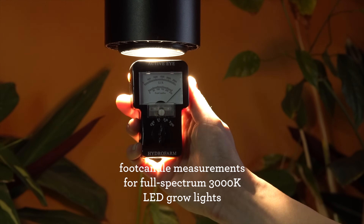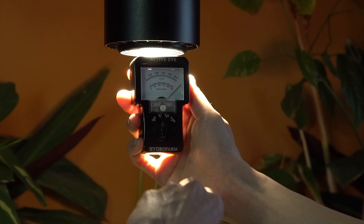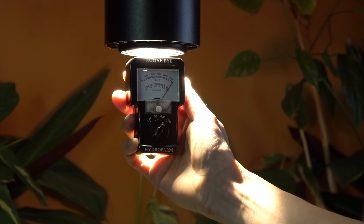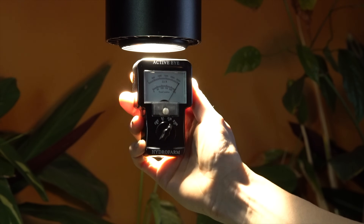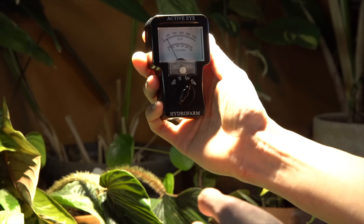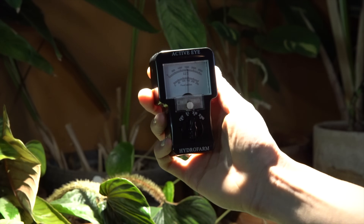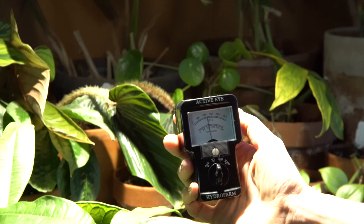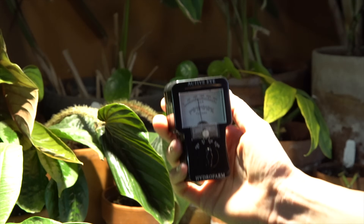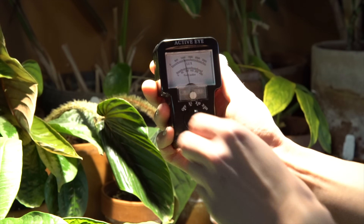Now I have my foot candle meter up against the Aspect light, and you can see it's on the wrong channel — the meter is totally off the charts. This is full bright sunlight equivalent, so I have to move it to X100. Even then, we're really pushing off the charts because this is super bright light. As soon as I start to drop it down — just six inches to a foot — it gets lower and lower. As we demonstrated with the quantum meter, it's no longer really bright light. And you can see how different a reading it gives you on a different channel, which shows how confusing this can be when measuring light in your house.